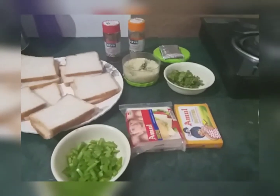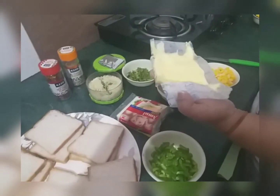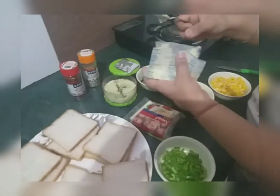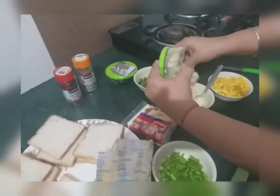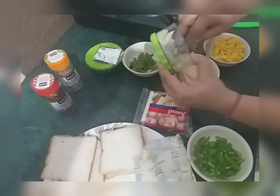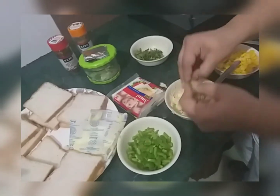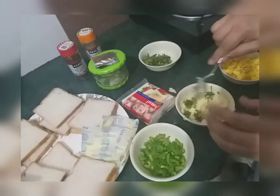Now we will start making it. Take a generous amount of butter in a bowl. Now add crushed garlic in it — you can use a grinder or mixer too. Add coriander and mix well. Coarsely chop it in.